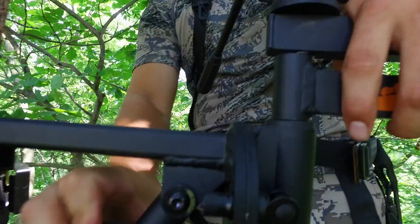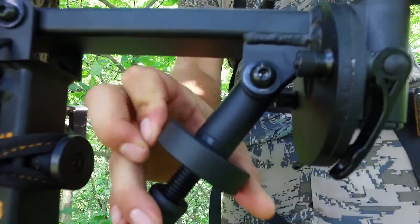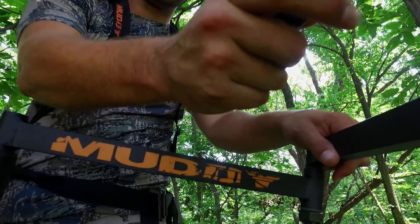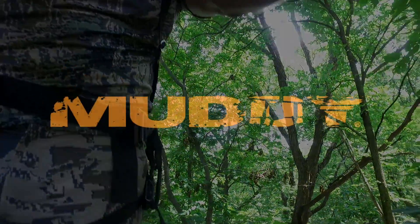The Outfitter camera arm has an extendable arm that rotates 360 degrees. Weighing in at only 4.5 pounds, the Outfitter camera arm is great for carrying into the stand every time.